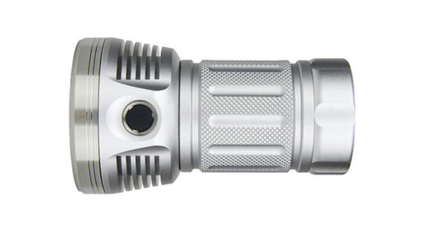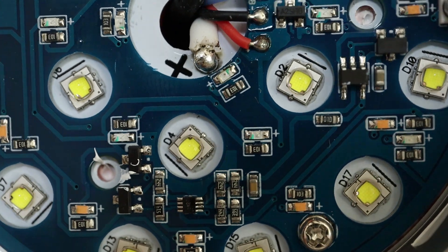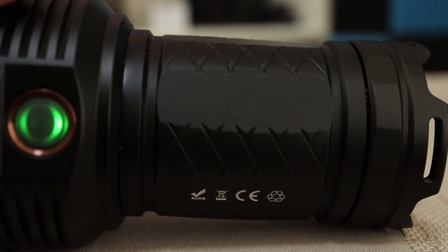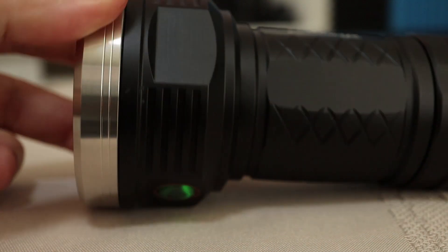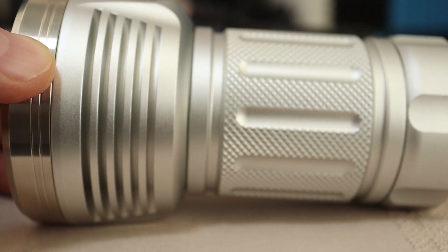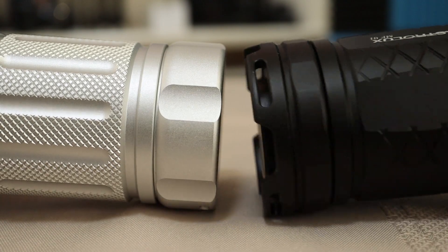Some of the changes we see are multiple body colors now, including silver, purple, black, green, and we have the option of getting the Luminous SST20 LEDs. Comparing these bodies directly, you can see that they eliminated all the flats. There were flats on the head of the old version — now we have fins all the way around. Also on the body, instead of flats we just have the mill marks. Also some slight changes on the tail cap.